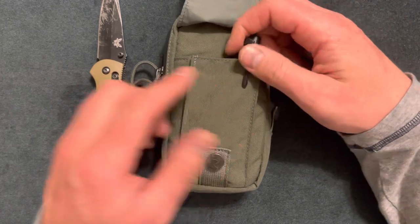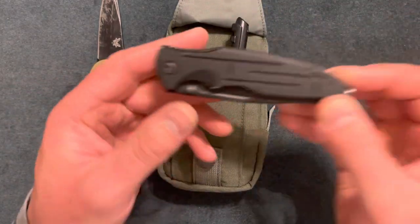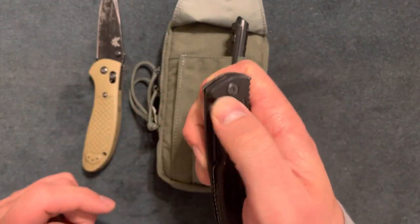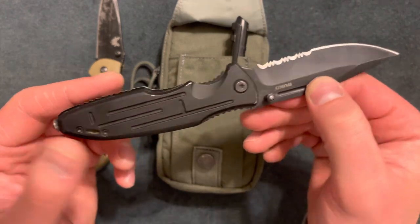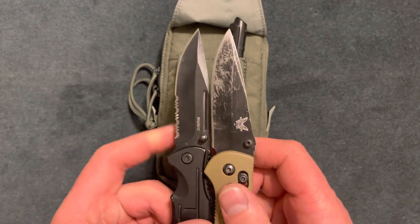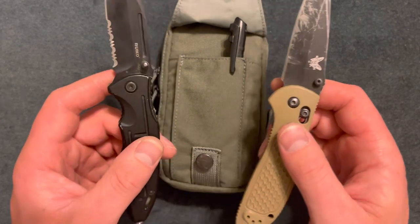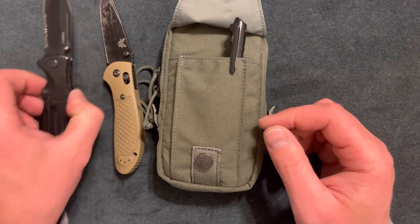You don't need a Benchmade knife. You can easily go with something like this Roku knife — it's an inexpensive knife that gets the job done. It has a window breaker and looks almost identical, except this one has a serrated blade. You don't always have to buy expensive things for your EDC.